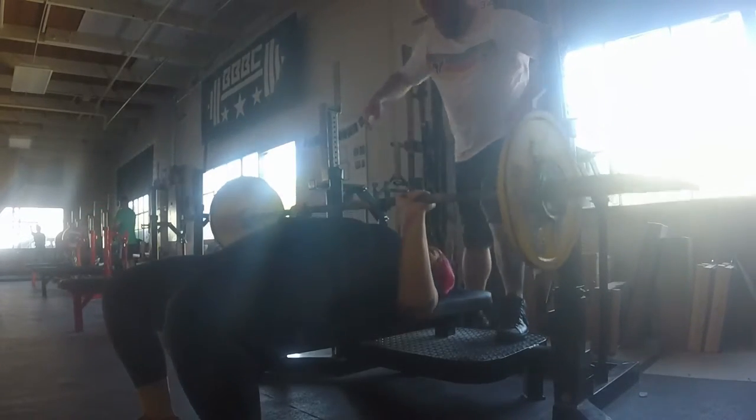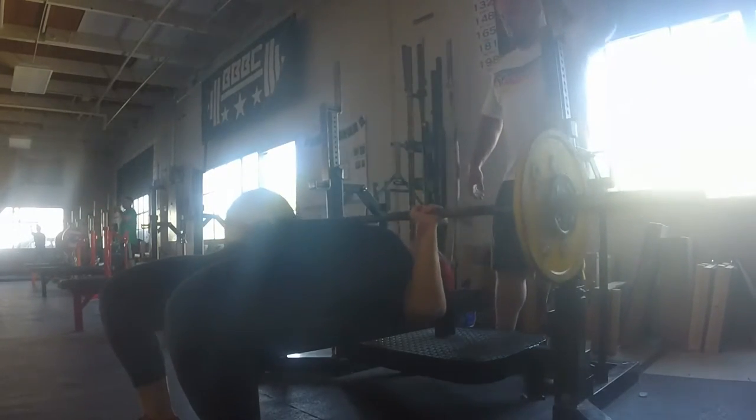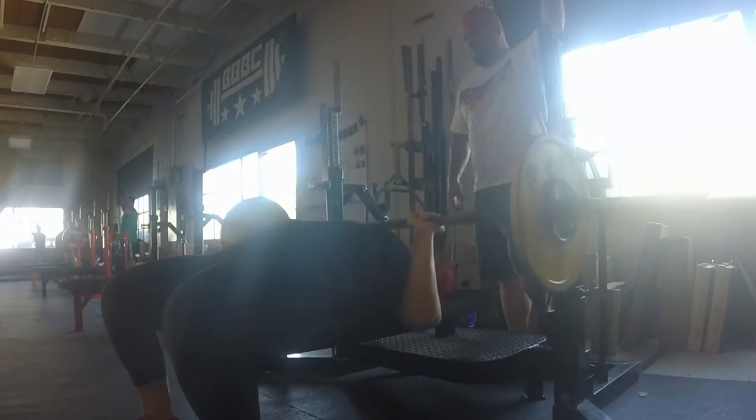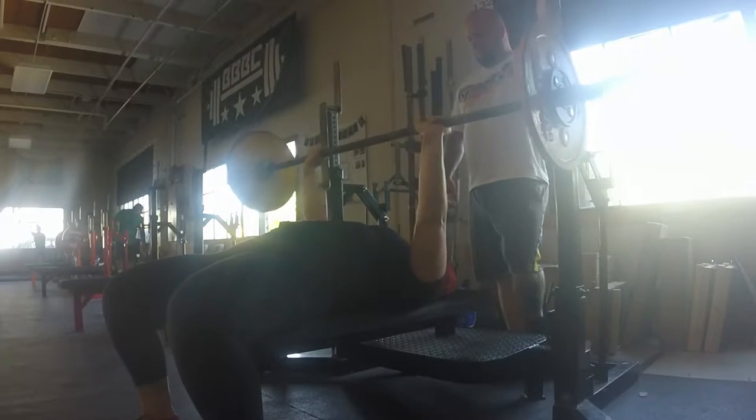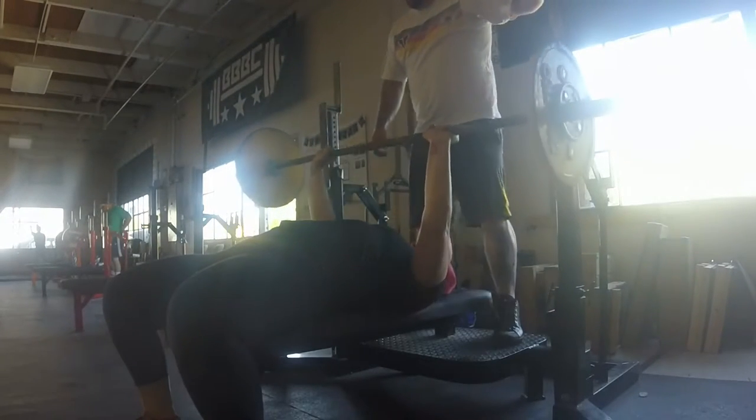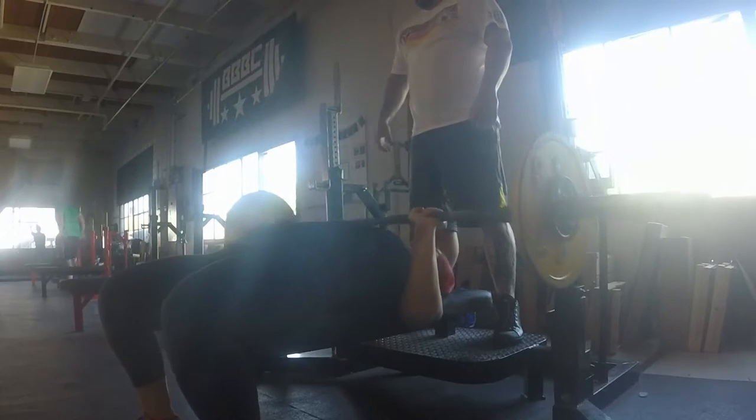I was really trying to make sure that my shoulders were correctly aligned. You want to keep your shoulders tucked back so you're not overextending your shoulders. You will hurt yourself that way.